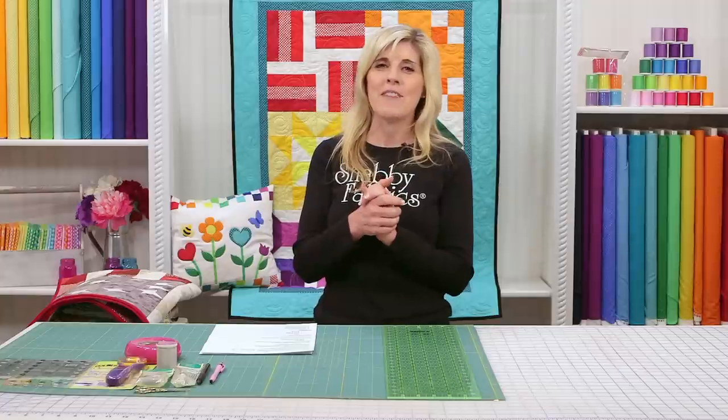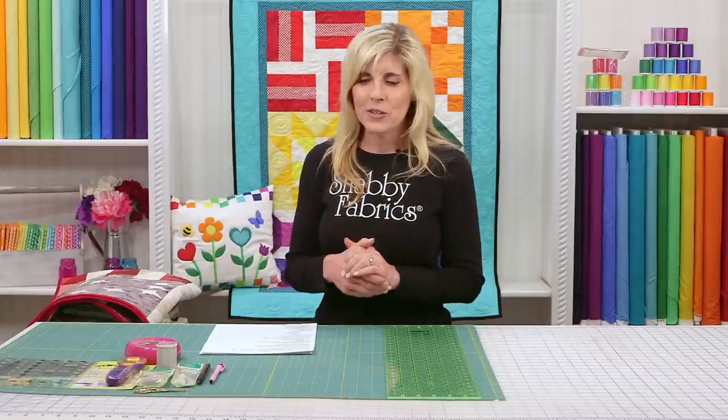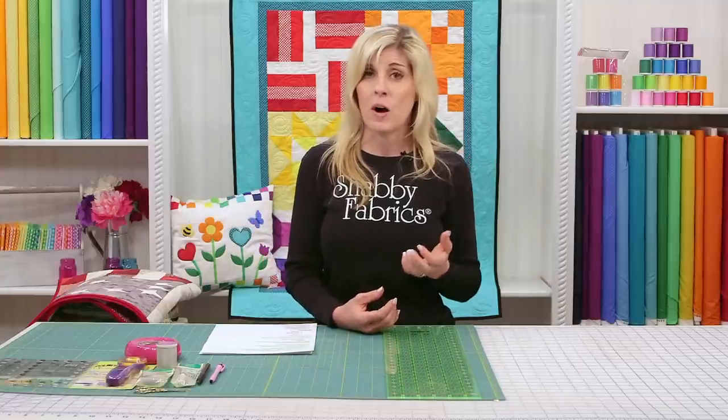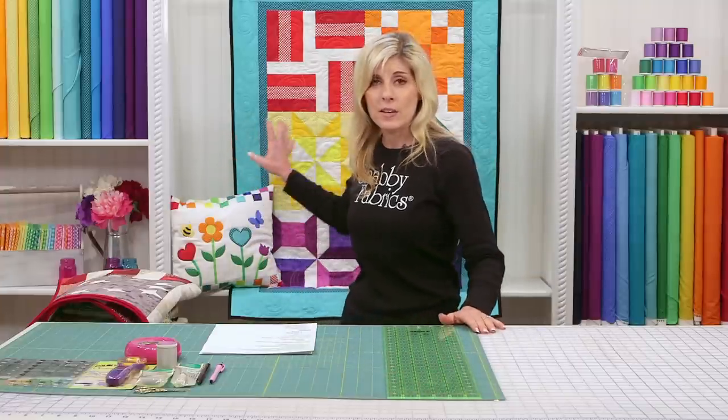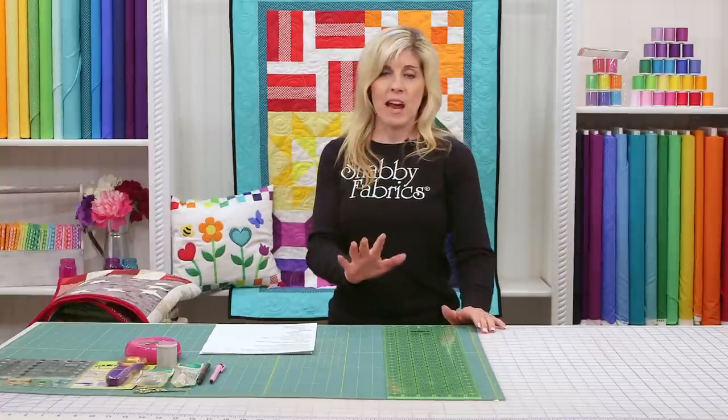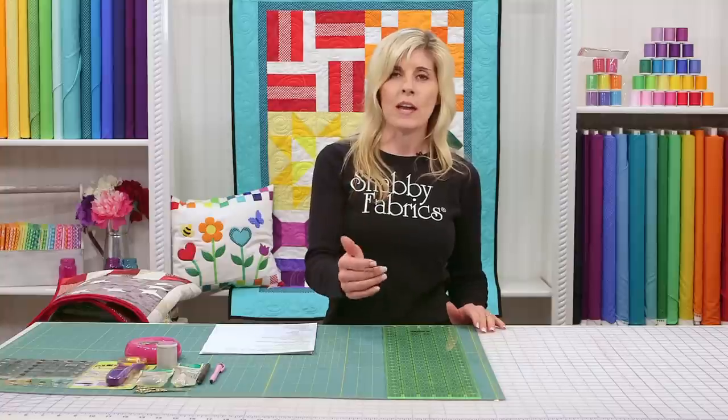Let's talk about your next vocabulary word: a fabric stash. A quilter's treasure trove of fabric is called a stash. If you are new to sewing and quilting, you might not have an array of fabrics to choose from already. For that reason, with the Learn to Quilt quilt, these fabrics are from a company called RJR Fabrics.